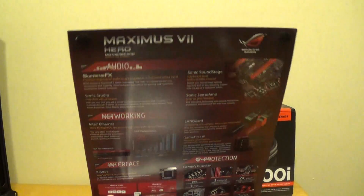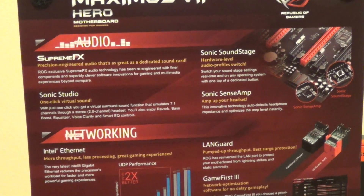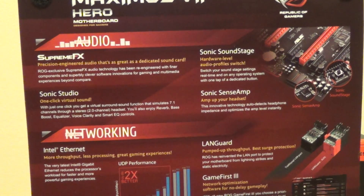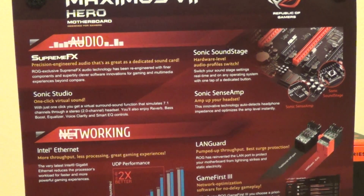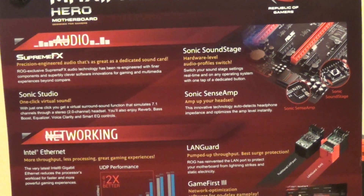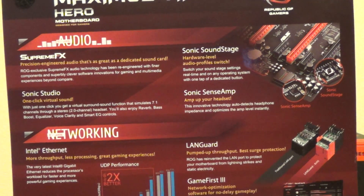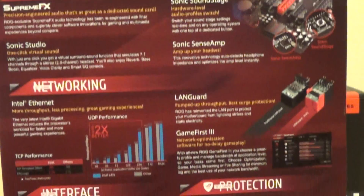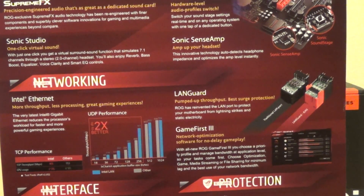I'd like to show you some of the features on this motherboard. We have the Supreme FX Audio built in, so there's no longer a need for a premium sound card like what gamers used to do. We also have the Sonic Soundstage — you can set audio profiles with a flip of a switch. We also have Sonic Studio, which is a virtual sound generator, as well as Sonic Sense for support for those higher-end headsets.